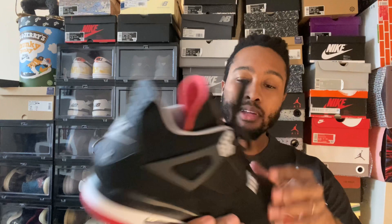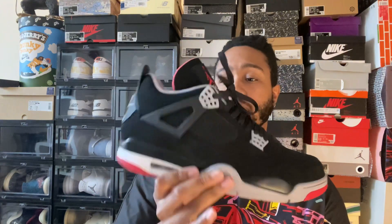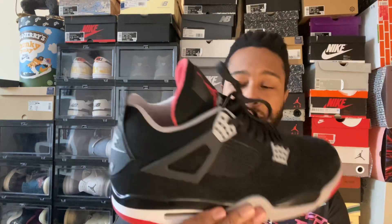Welcome back to Credence Style. Today I will be reviewing the Bread 4s. These are a beauty. I'm reviewing these because I did have another channel before that got deleted, but I still wanted to re-review these — especially after finding out just a couple days ago that these will be getting the reimagined treatment next year for the 2024 holiday season.